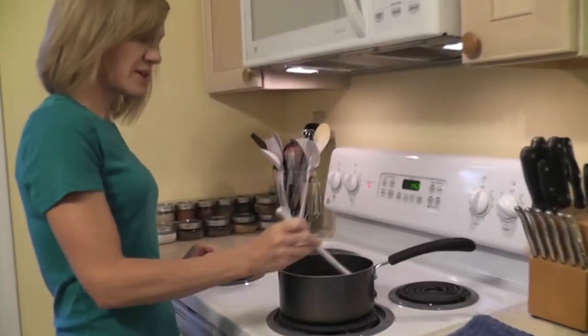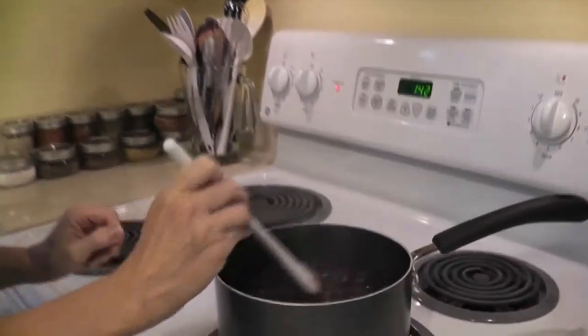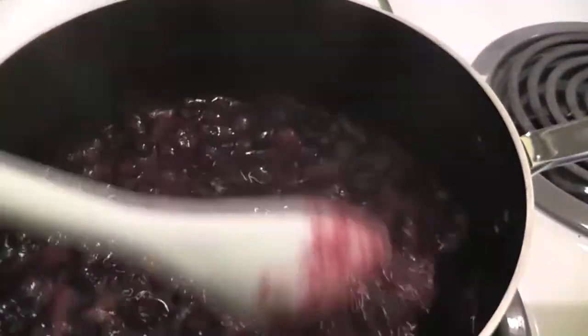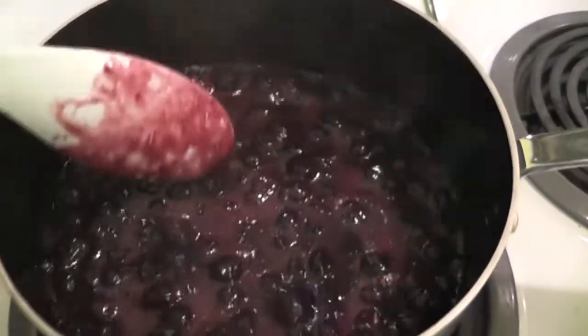Eight minutes in, and our berries are cooking. The skins are split, and the berries have started to reduce down — you have a lot of liquid, and that's just from the berries themselves.